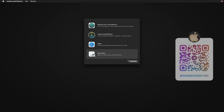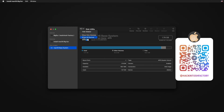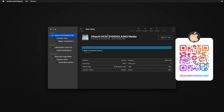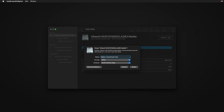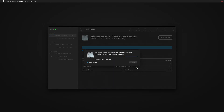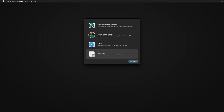Select Disk Utility and click Continue. Open the View menu and click 'Show All Devices'. Select the drive you want to format and install macOS on, then type a name for your installation disk. Please subscribe to the Hackintosh Factory channel if you haven't yet. Select the partition format as APFS and click Erase.